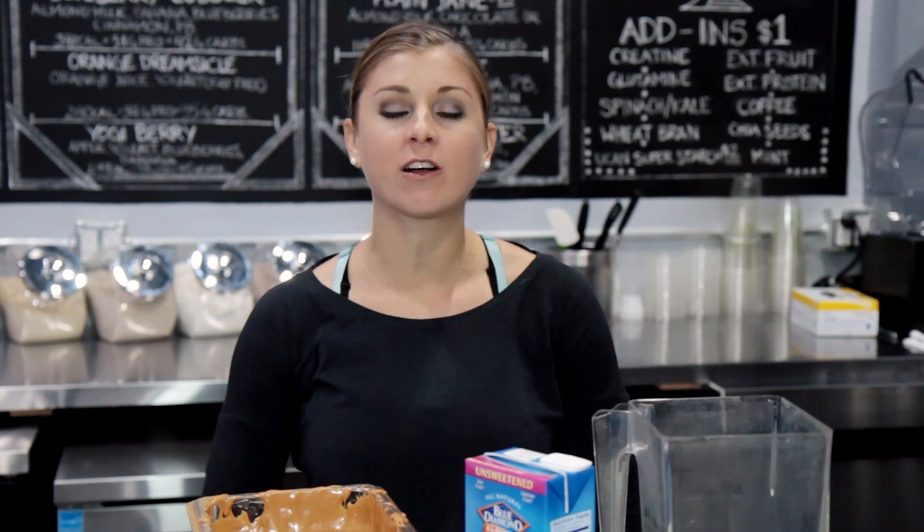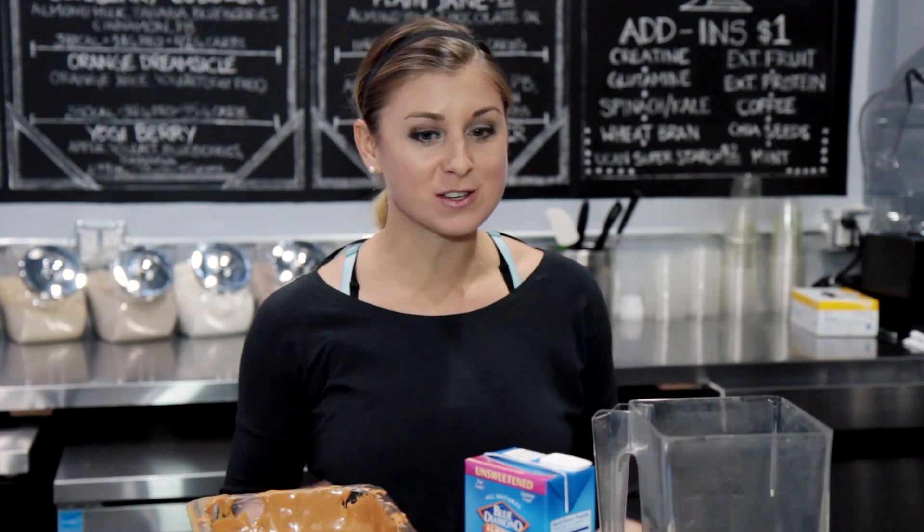Hey guys, today I'm going to show you an awesome breakfast to bring with you on your way to school. It is the peanut butter and jelly smoothie here at Barry's Boot Camp. It is one of our clients' favorites, and it's also one of my favorites.